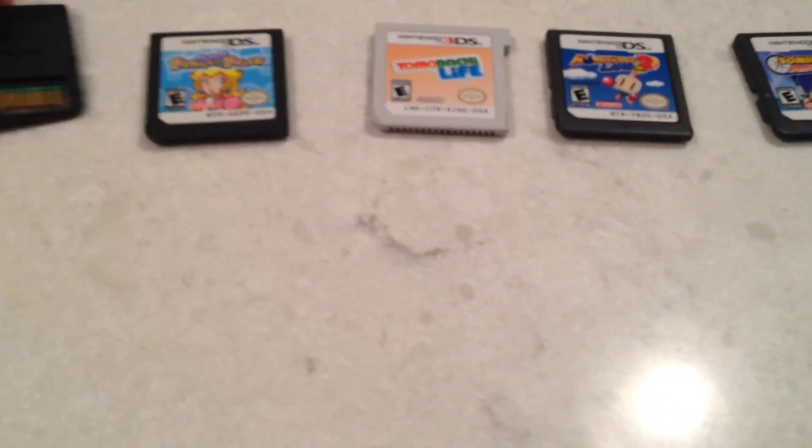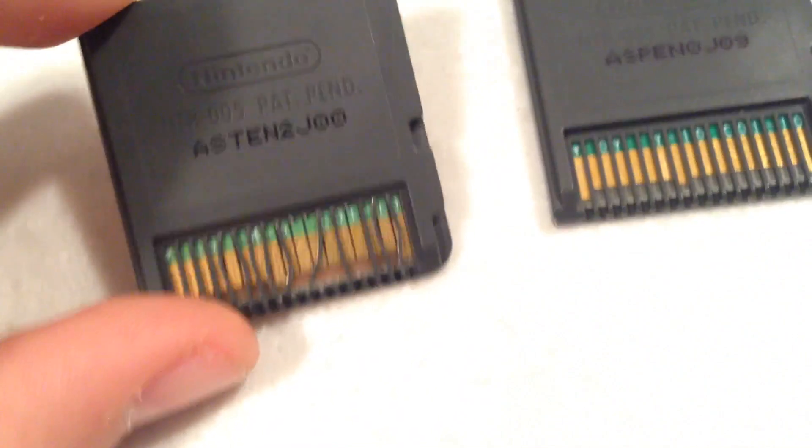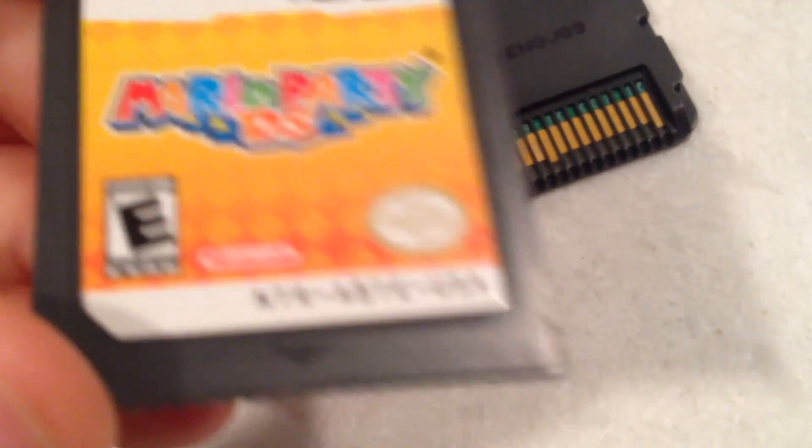They seem perfectly normal, but watch what happens when I flip them over. They all look fine except for this one — my Mario Party DS game cartridge. I don't know why, but it's bent on the cartridge and none of the other ones are bent.